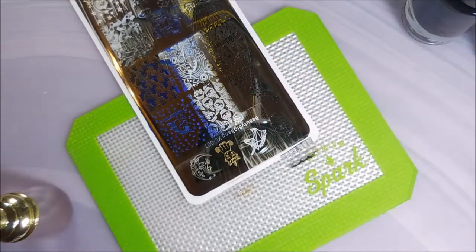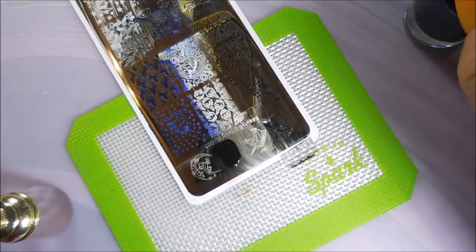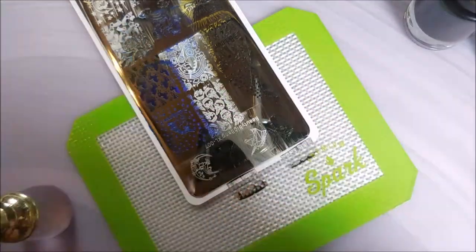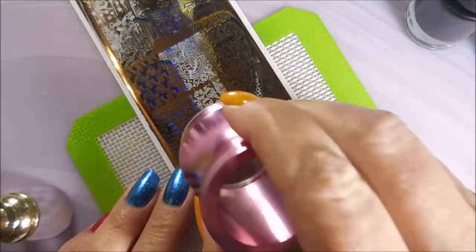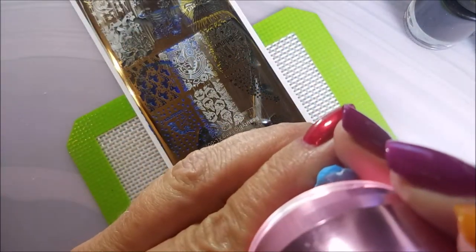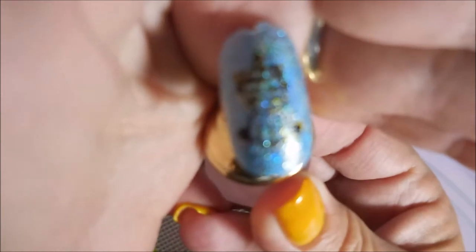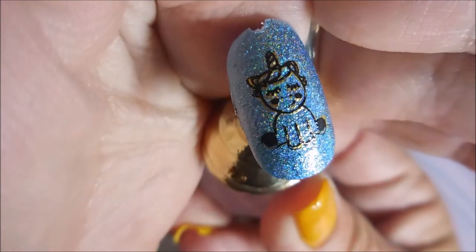This one didn't show up real great over that one either. So we're going to clean it off and go over it with a darker color to see if we can get that one to show up better. The only trick is lining that rascal up — you just have to line it up and hope for the best. I think it did pretty good, not perfect but pretty good. Got her little eyelashes.